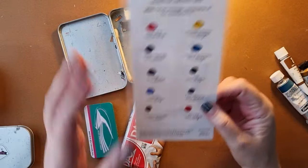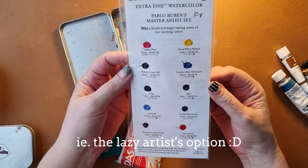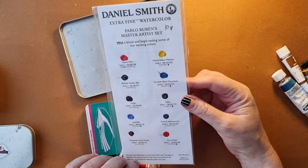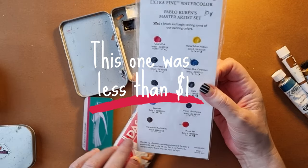The simplest way of all is to just get one of these dot cards from your local art shop if you can grab them. They have little blobs of paint on there for you to try and they can be really good to use and super cheap.